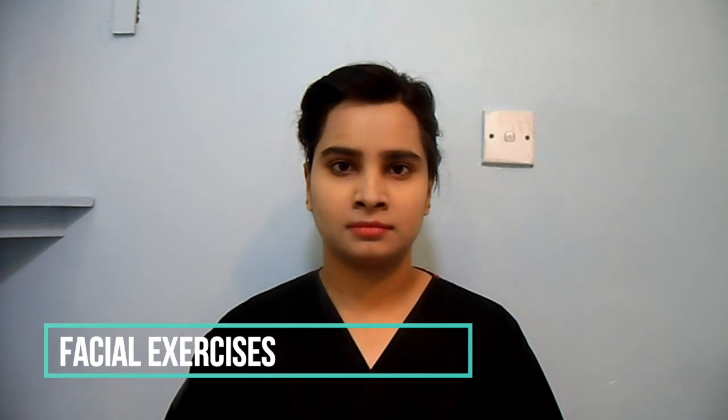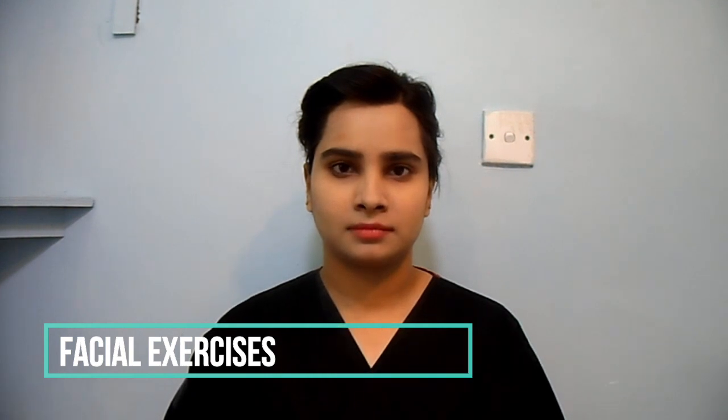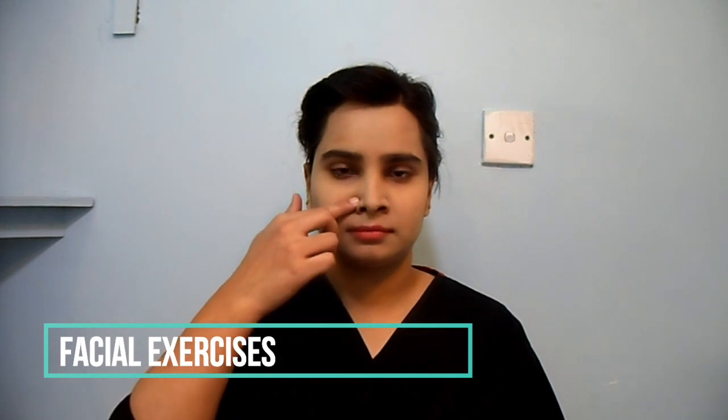Try to flare nostrils. Take a deep breath through your nose.